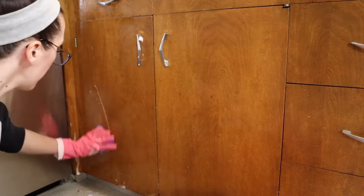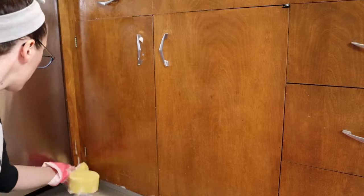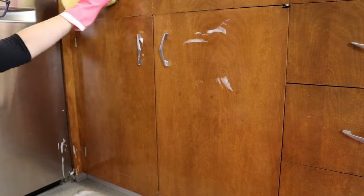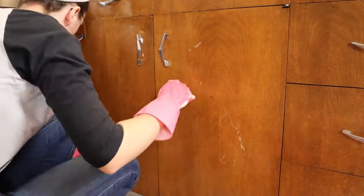If you're worried about your cabinets you can try using it in an inconspicuous place first to just make sure you like the results. But basically it's a safe wood cleaner that will cut through all that grease, clean up your cabinets, and add a pretty shine afterwards and kind of revive that wood.